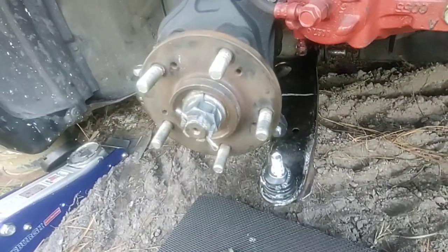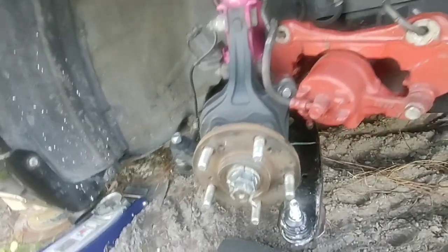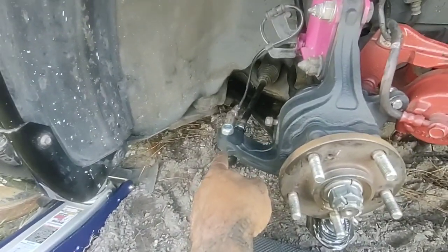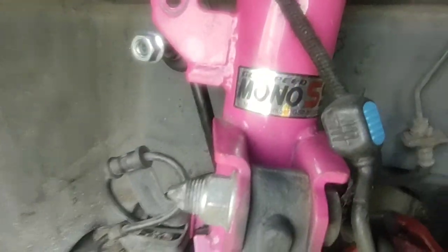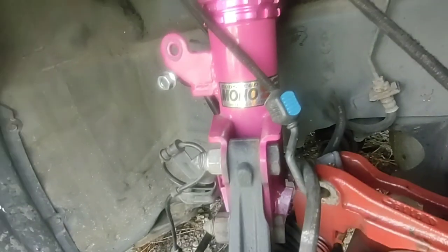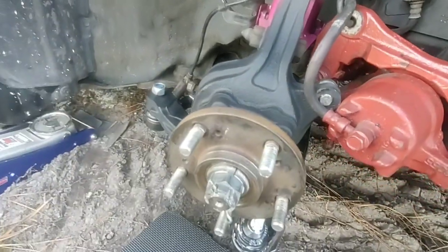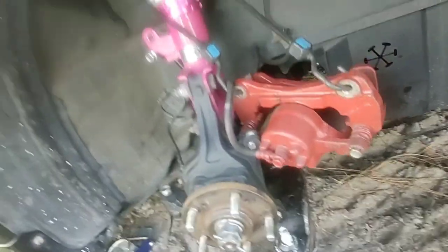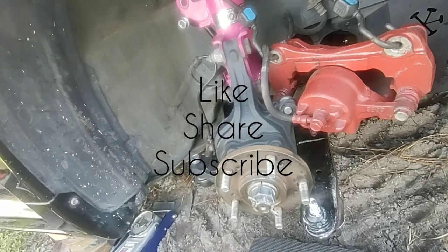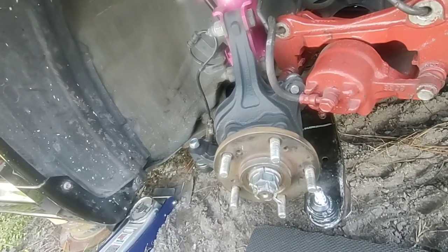That's how you do your ball joints on the Mitsubishi Eclipse. You're going to do everything in reverse order — put your speed sensor back on, your tie rod, your stabilizer bar, and everything. I've also got the Godspeed Mono SS coilovers on here — pretty good shocks — that's another job in itself, I might do a video on that. Stay tuned — Stunner M Sports — like, share, subscribe.